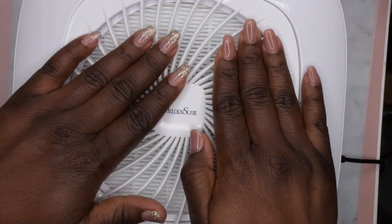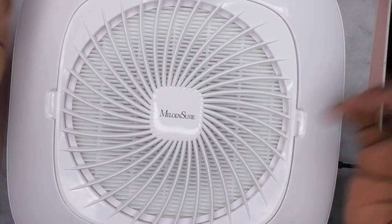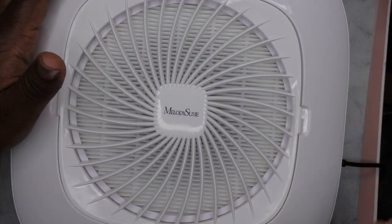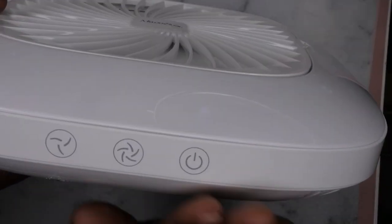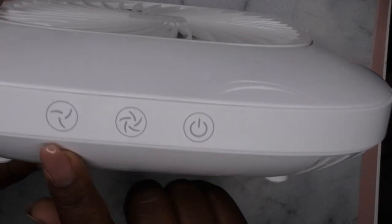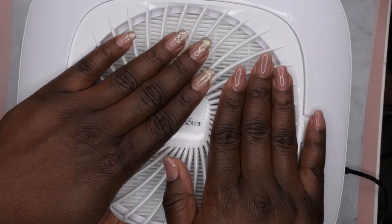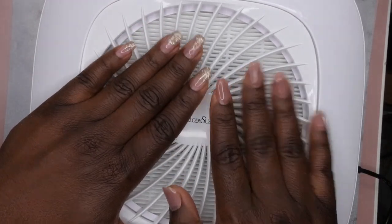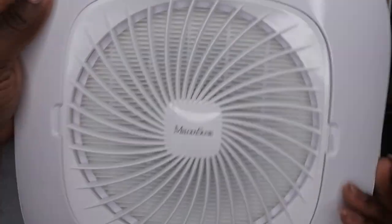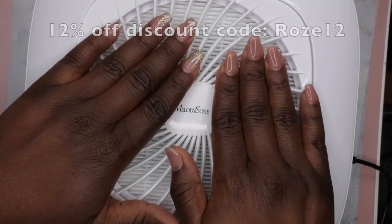My overall thoughts on this Melody Susie dust collector: it's really nice. I like the fact that it has a wider area to collect dust, which allows for more suction. It's pretty simple and straightforward — you just turn it on and pick the speed you want. I like the light indicators and the touch button functionality. It's a really, really nice dust collector. I've seen a lot of people use this long term, so it seems like it would have good longevity. It's light but still powerful.